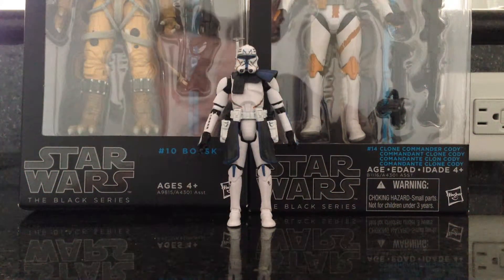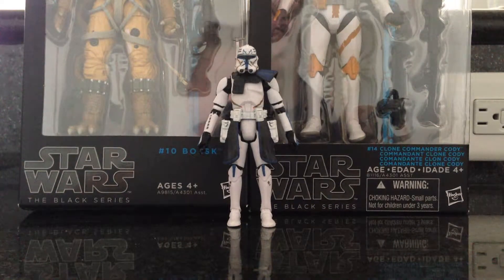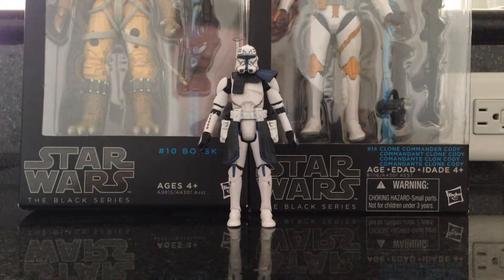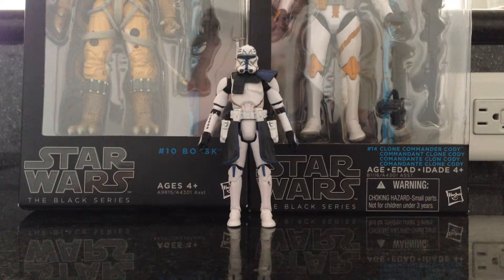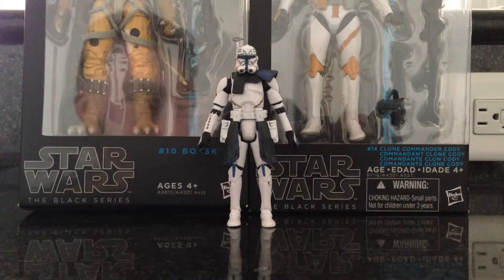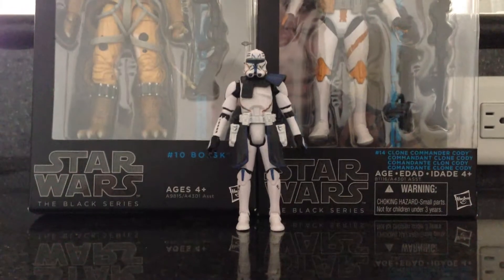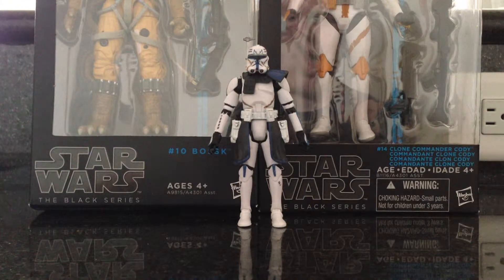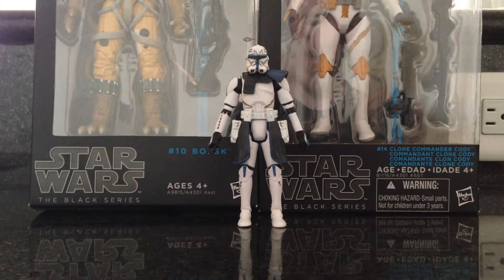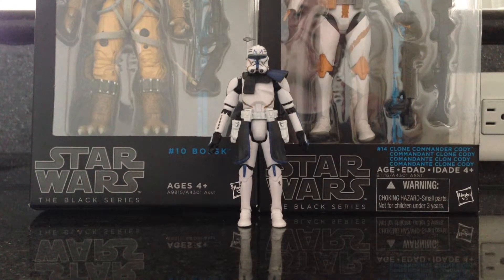Hey guys, I know it's been a long time — I haven't uploaded a video in a while. I'm on vacation currently, so this is kind of the only time I have to do this. I don't think I have that much room left on my phone, but I just wanted to show you some recent pickups while I've been on vacation. First day I got here — I'm in Destin, Florida by the way — I went to Target and did some grocery shopping for the family before we really got settled in.